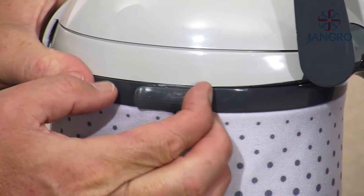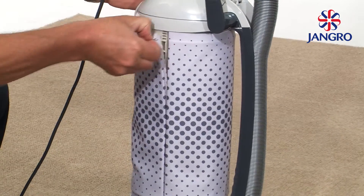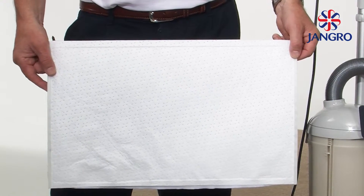Replacing the exhaust filter: remove the clips as indicated. Replace with the new filter and refit the clips.